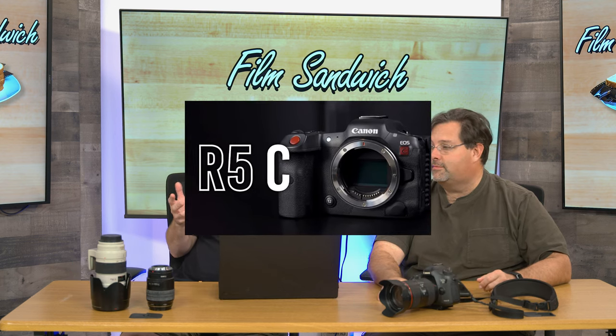Hello everyone and welcome to Film Sandwich. I'm Kidron Burgundy, and I'm Mark. And today we are going to have a little discussion about this new R5C.